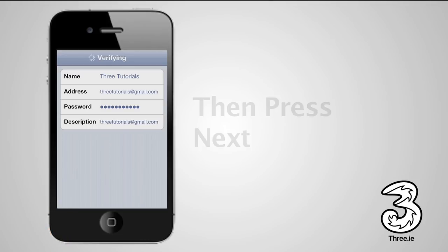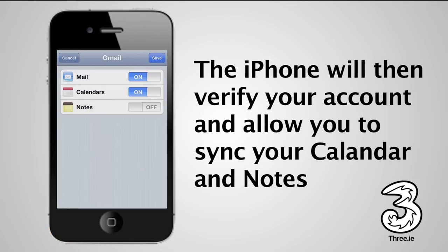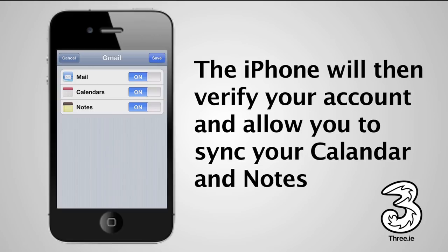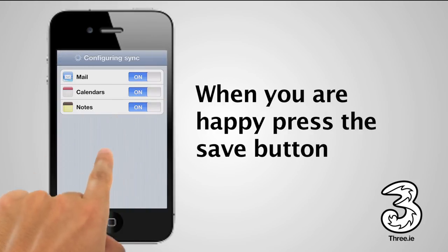The iPhone will now verify your email account. Once this is done, you have the option of syncing other stuff with your account, like calendar, email, or notes. When you are happy with your selection, tap Save.